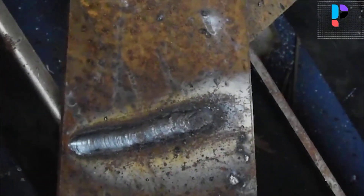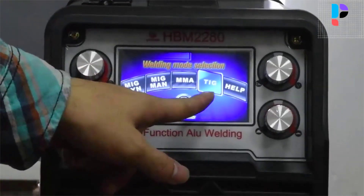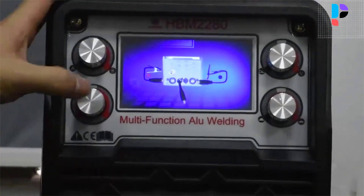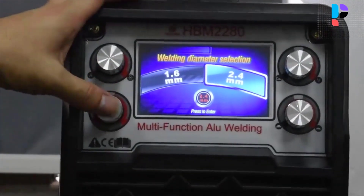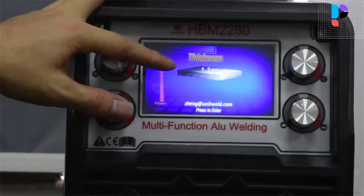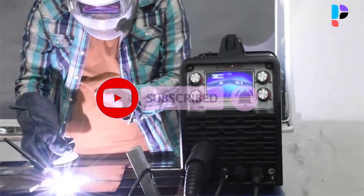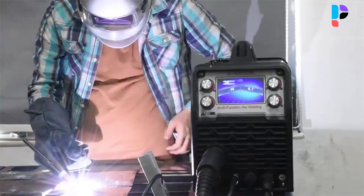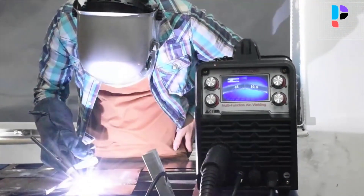MIG welding can weld aluminum, carbon steel, and iron. When welding aluminum, you need to replace the conduit in the gun and use the graphite conduit. Gas welding supports solid wire, and gasless welding supports flux core wire. The dual panel design perfectly protects the display from damage. The pulse function keeps aluminum thin plates from deforming, thick plates have a high degree of fusion, and the weld seam is beautifully formed with no blackening after welding. The machine can be used for production processes, workshops, maintenance work, and scrap welding.